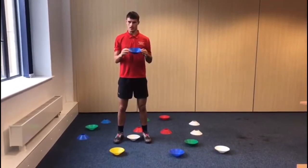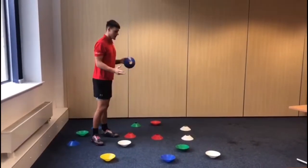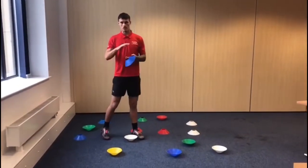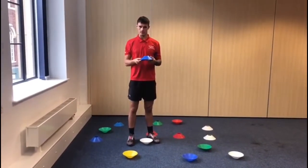One team has cones and one team has dishes. As you can see, we've got set out a mixture of cones. If you don't have cones at home, you can cut out paper plates and have two different colours on each side.